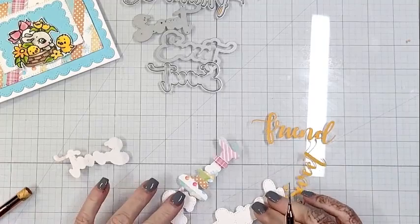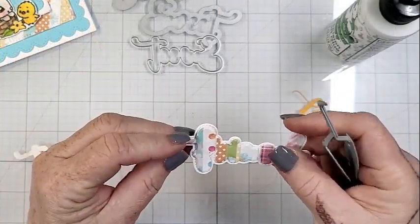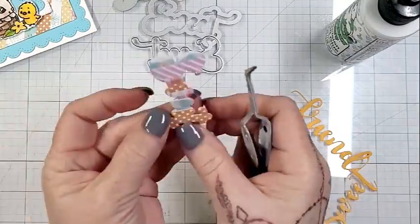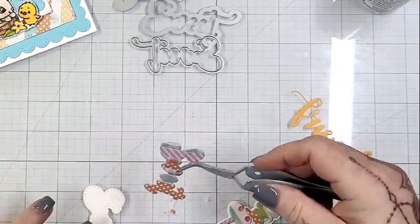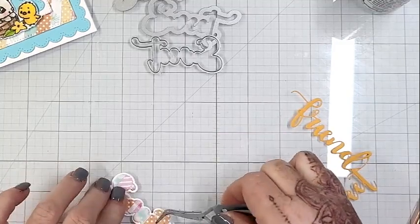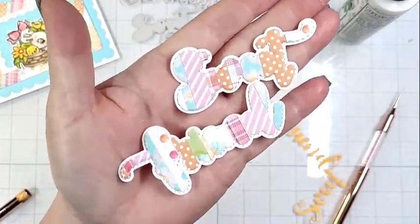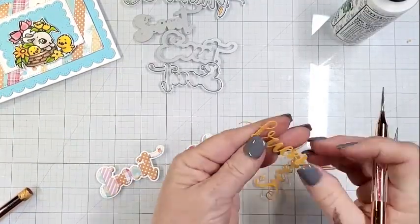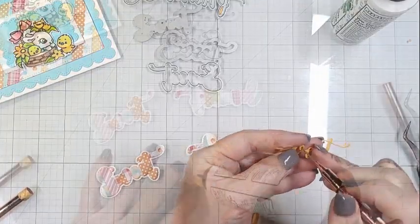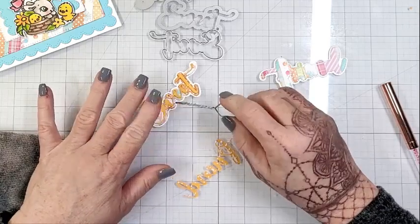I felt like the image needed some separation from that striped background — it looks like quilting. I used the die again to cut out the mid layer on the 'sweet' and the 'friend' word dies, and I think it's just adorable. I do kind of wish I had cut the actual words in white because that would have been better contrast against all that pattern paper, but there's a lot of white in those papers anyway. So I have all three layers of both the 'sweet' and the 'friend' dies ready.